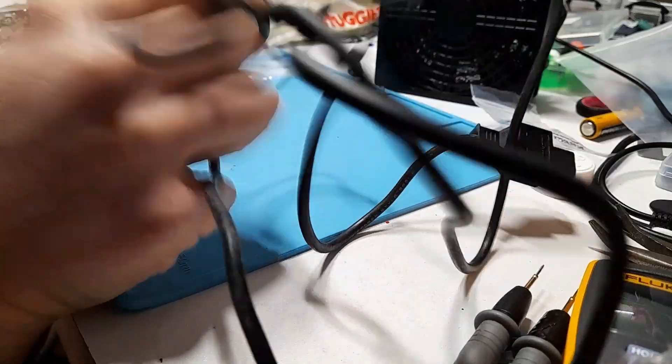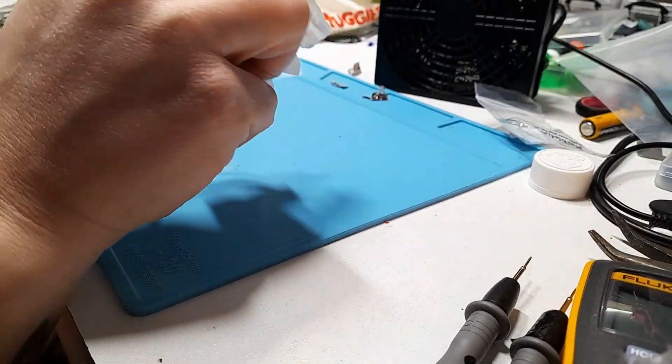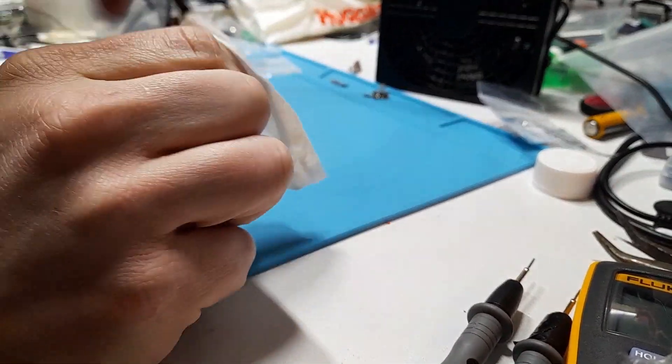The last thing to do is to clean the cord, and if you haven't done this to your controllers, I highly recommend you do. I just use a simple baby wipe, and look at the dirt that comes off of this thing.